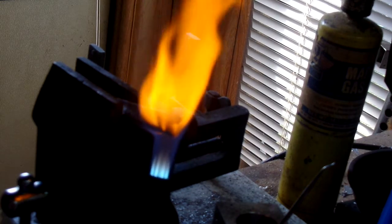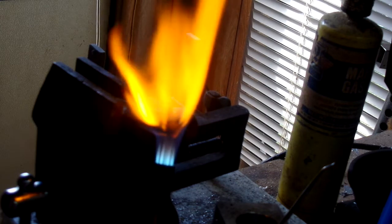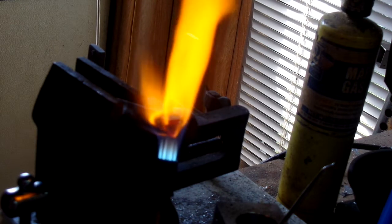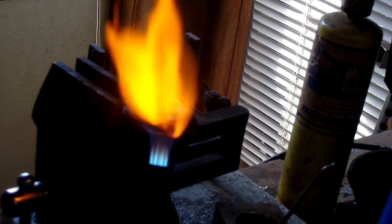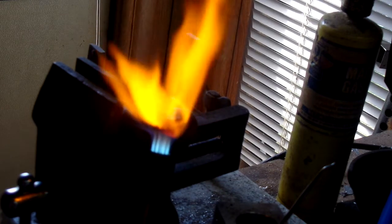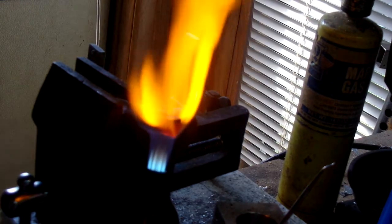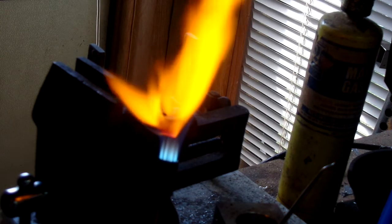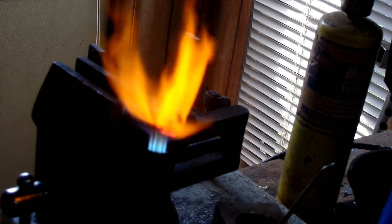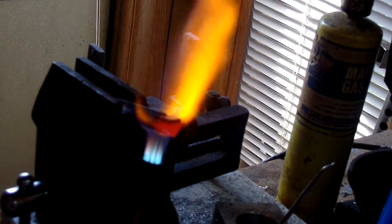It'll settle down once everything gets hot enough. Now, the commercial brazing fluxes work better in that they're ground fine and pre-mixed with water, and probably have some additives. You can see it's settling down — that's pretty well the way I want it.